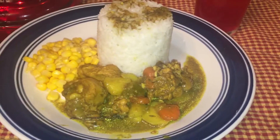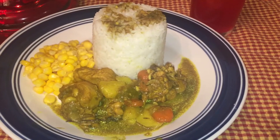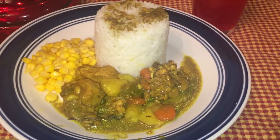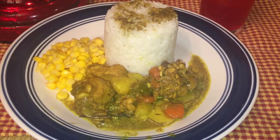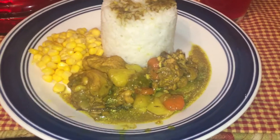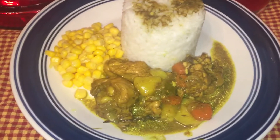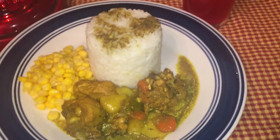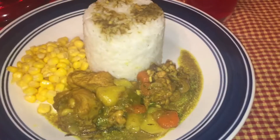Stay tuned for more cooking videos coming and a lot more videos. Thank you, guys, for watching. Thank you to all my new subscribers. Continue to like and comment on my videos and help get your girl to 300 subscribers. This is my dinner — sweet corn, white rice, curry chicken, and a glass of fruit punch juice. I'm good for the day and the night!